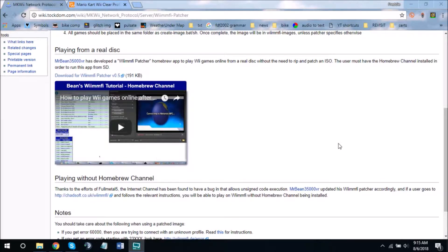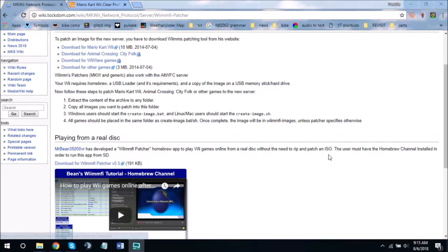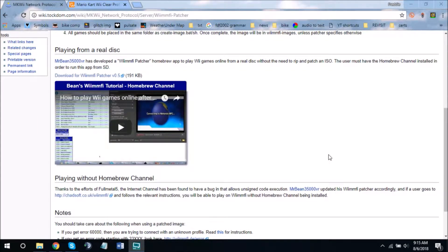If you have an ISO of any of these games that you want to patch, there are tools for that, but I'm not going to be talking about those because that's not how I'm doing it. I'm using a real disk, so for this tutorial you'll need a real disk.